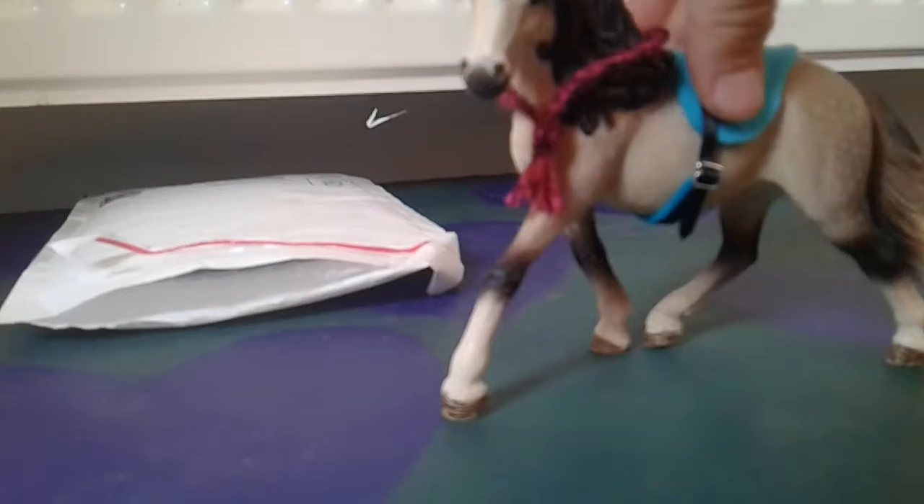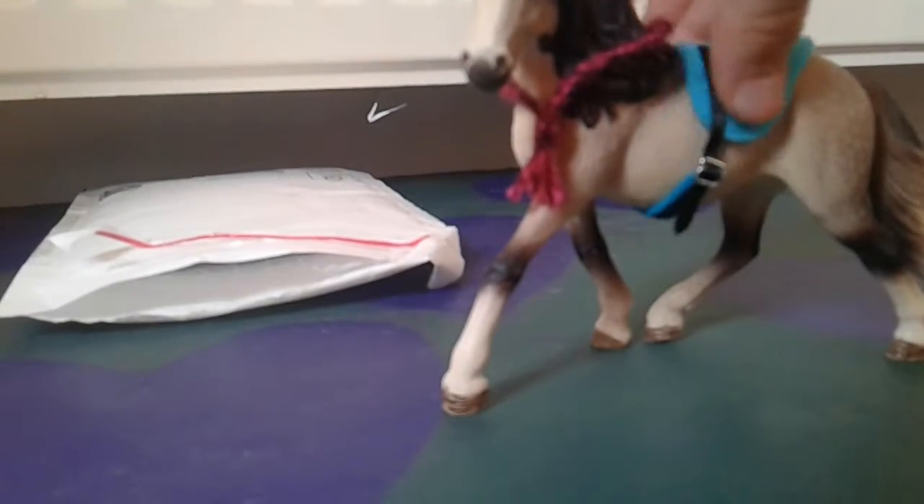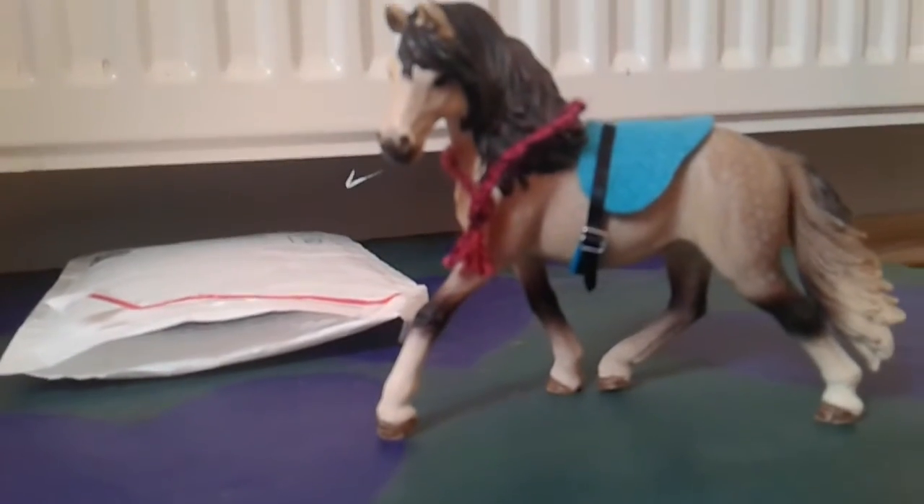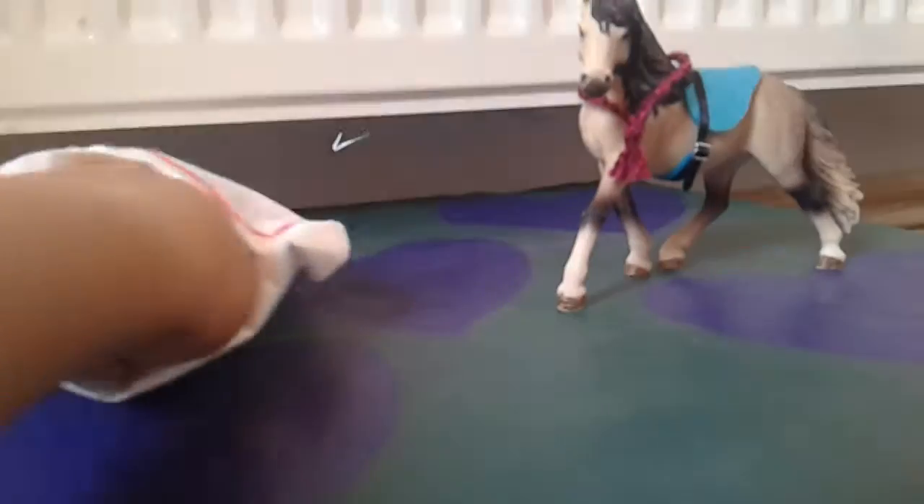This was made to fit the Andalusian stallion, so it's a bit loose, but everything was made to fit the Andalusian stallion. Let's grab the next thing.